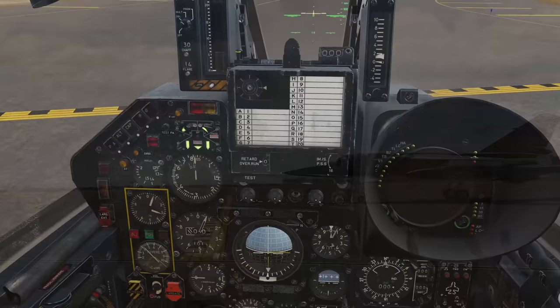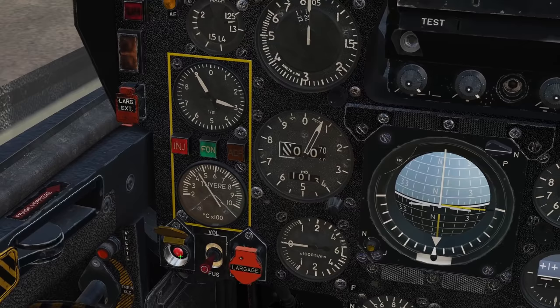Approaching the runway, we're going to take a moment to uncover the landing gear handle safety lock. You may also wish to uncover the jettison switches for use in the event you have any engine troubles after takeoff.